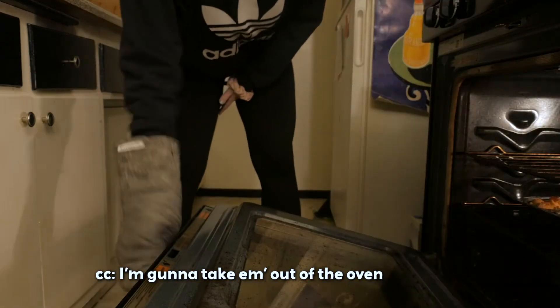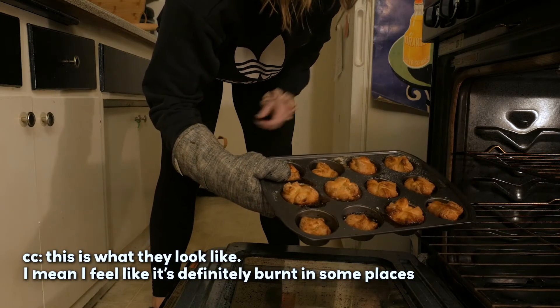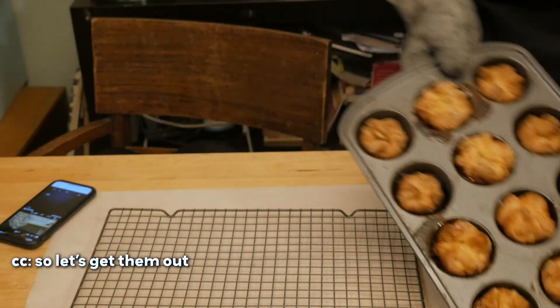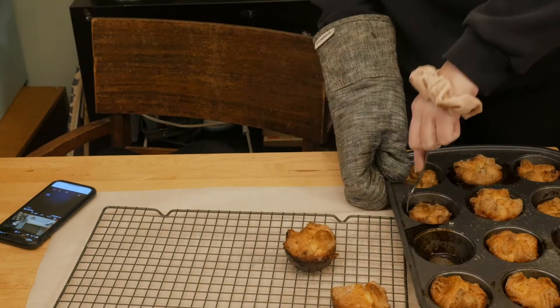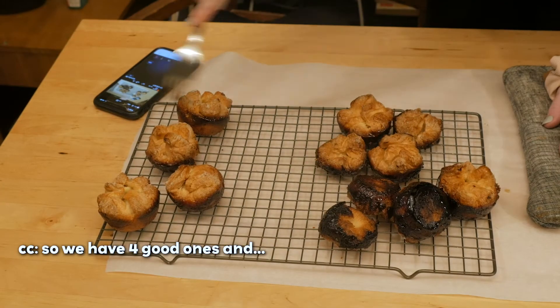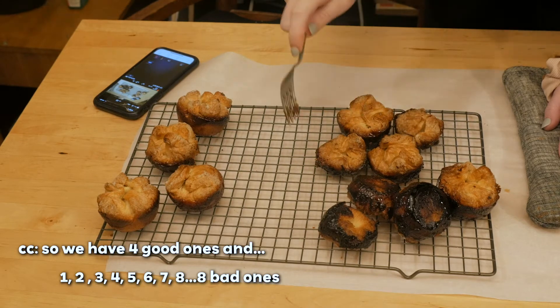I'm going to take them out of the oven. Oof, it smells like burning. This is what they look like — I feel like it's definitely burnt in some places. I left it in for a long time. Let's get them out. I think it's raw inside. That is burnt. That's a little bit of a hot mess. So we have four good ones and eight bad ones.